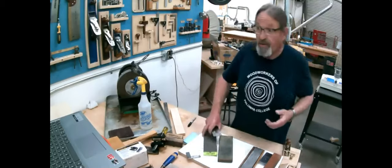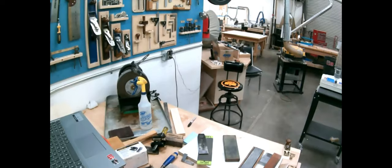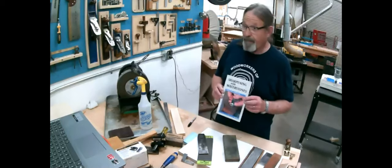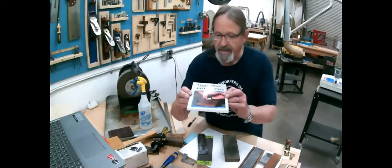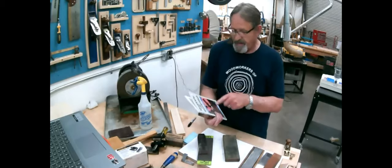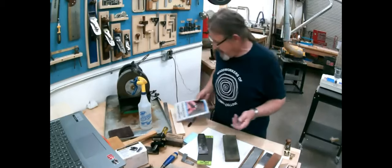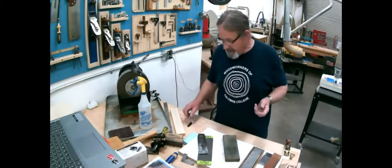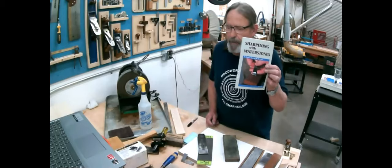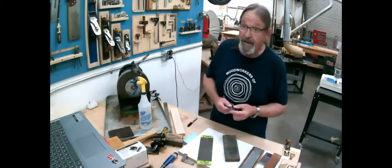I want to mention one other thing that a lot of woodworkers do that makes their lives easier. This book — it's out of print now, by Ian Kirby, 'Sharpening with Waterstones' — what got me was the subtitle: 'The Perfect Edge in 60 Seconds.' That's my kind of sharpening, because I'd rather be doing woodwork than sharpening. It's a very good little book — you can still buy it on Amazon for about eight bucks used.